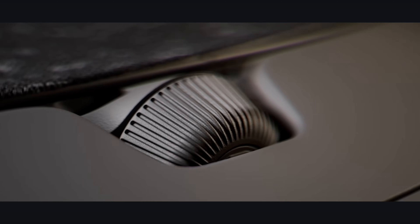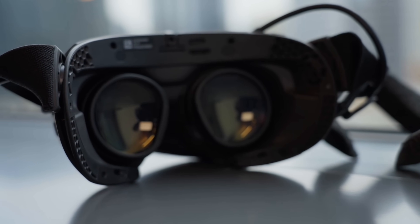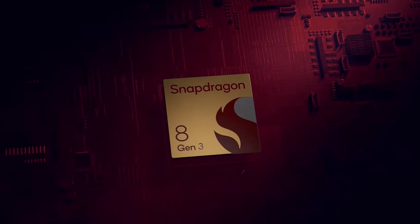It has displays that are 2160 by 2160 and they're LCD pancake lenses. They range from 72 to 144 Hz refresh rates and have about 110 degrees field of view.